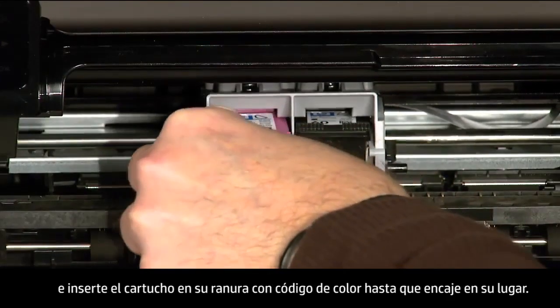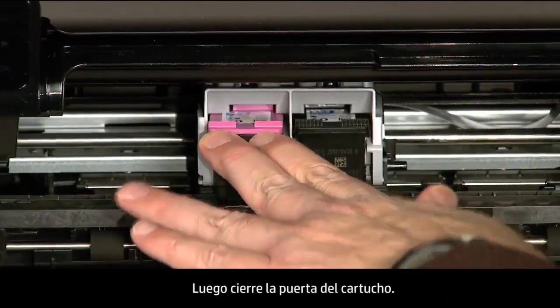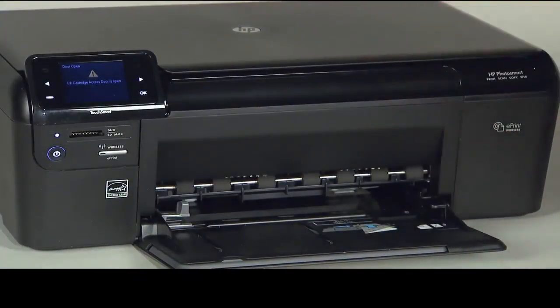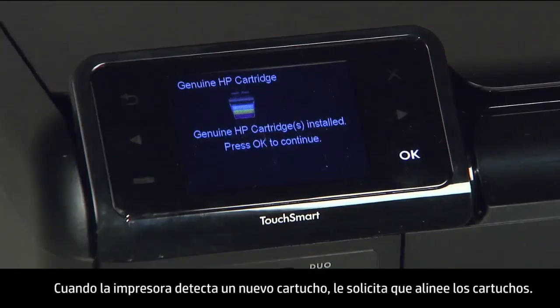Insert the cartridge into its color-coded slot until it snaps into place, then close the cartridge door. When the printer detects a new cartridge, it prompts you to align the cartridges.